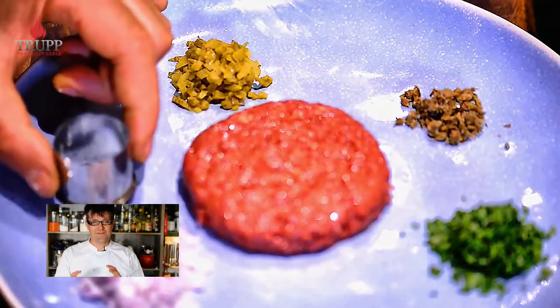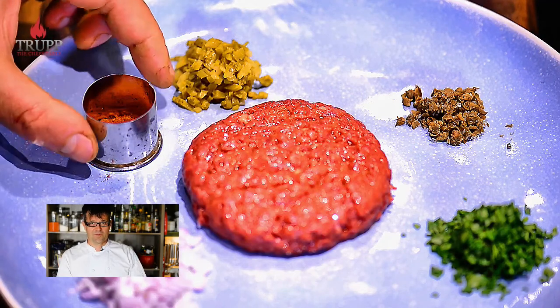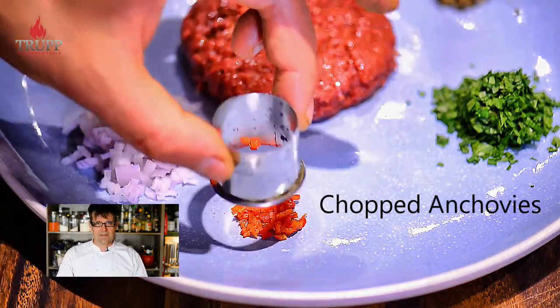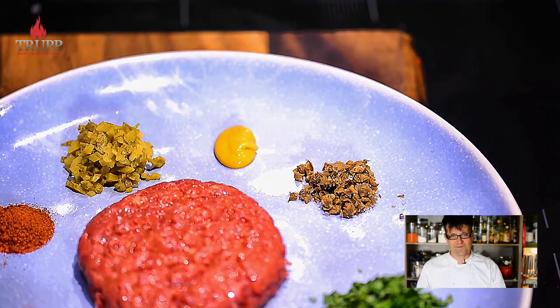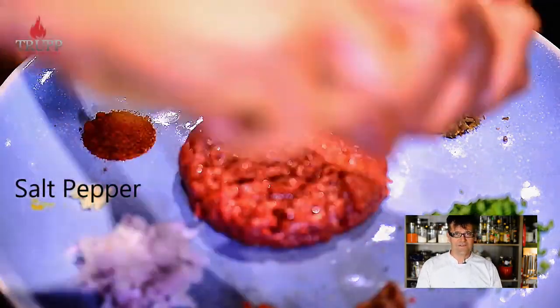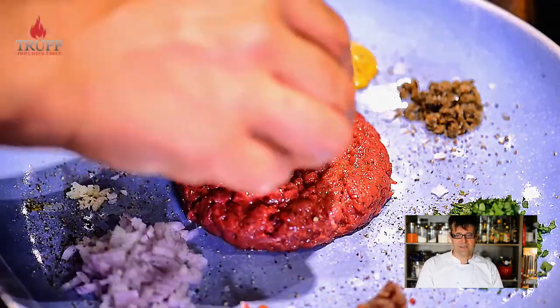There's actually quite a good connection between beef tartare and the hamburger. The French claimed in the 20th century that they invented beef tartare, but when that story was traced back, it appears it came over from America — American cowboys used to do the same thing, putting meat under the saddle all day to tenderize it. Through that it came to France, and the French perfected it.